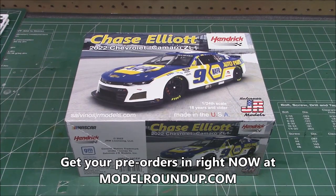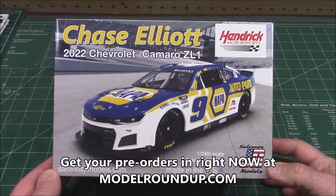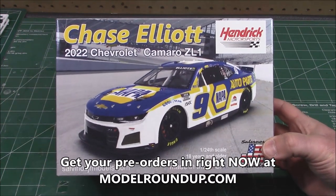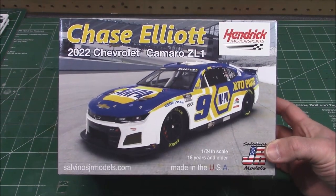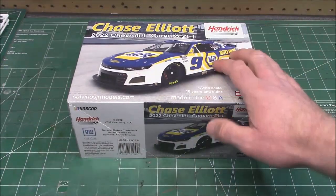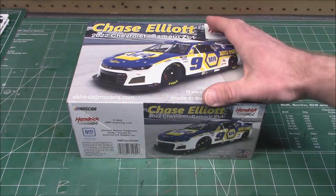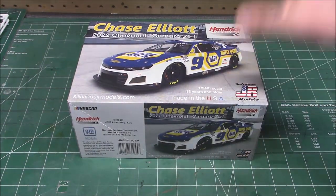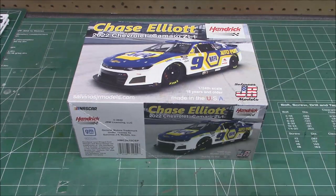Welcome back to the workshop. By the title card you can tell exactly what this is - this is Salvino's JR Models brand new 2022 Chevrolet Camaro ZL1, the next gen race cars in the Chase Elliott NAPA Auto Parts livery. This is a brand new kit, so new it was just molded in California a couple days ago and sent out so I can show you everything that's in the box. This will not end with just an unboxing - this is the next kit I'm building. You can get your pre-orders in at modelroundup.com.